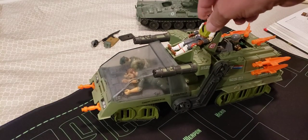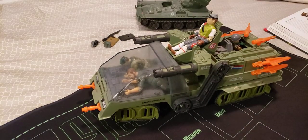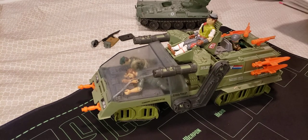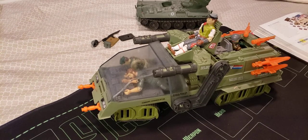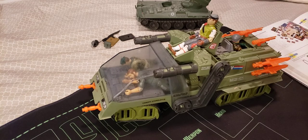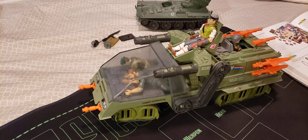We're going to put him in the seat there. That's Cross Country. This was put out in 1986. We'll read a little about Cross Country, the Havoc driver — he was included with the Havoc in 1986. Born and raised in Greensboro, North Carolina, the final capital city of the Confederacy, the last place the Confederate government met as a group.